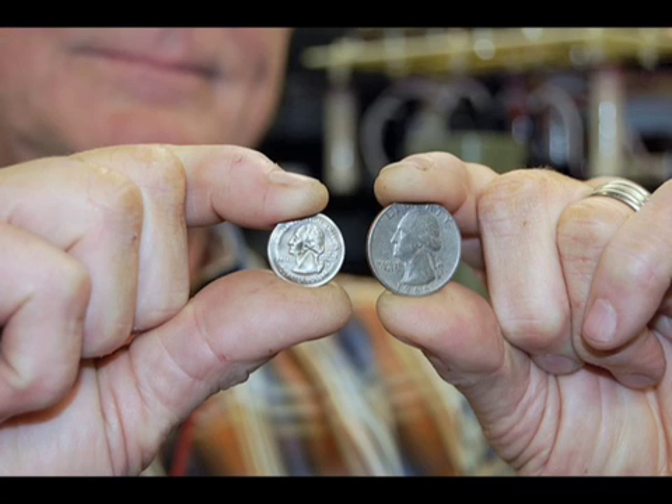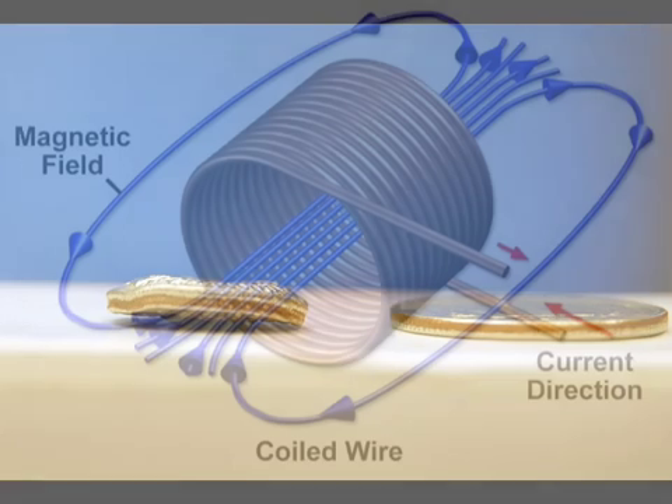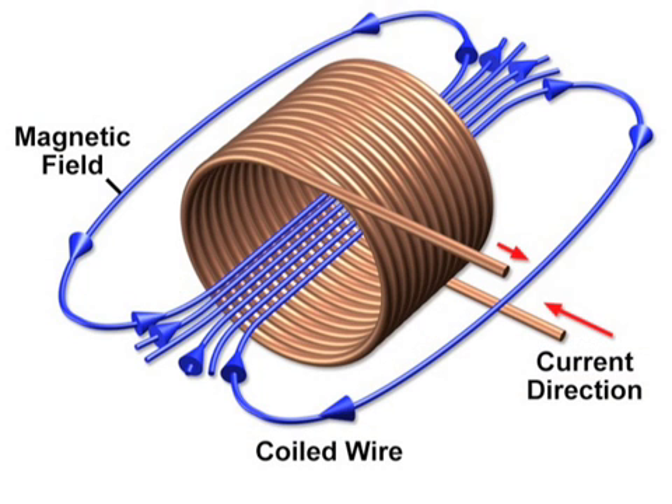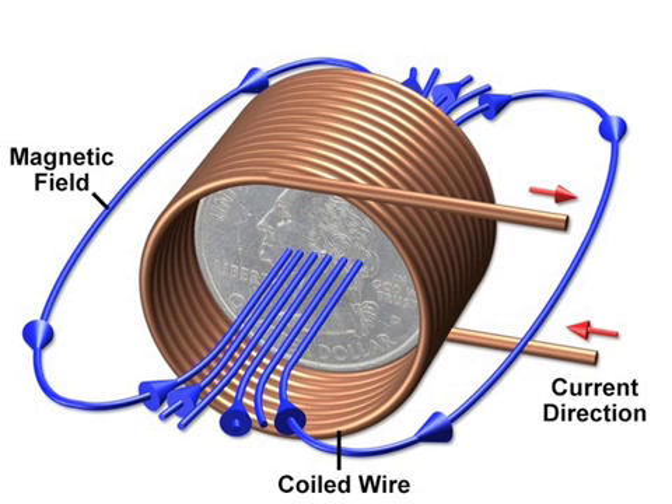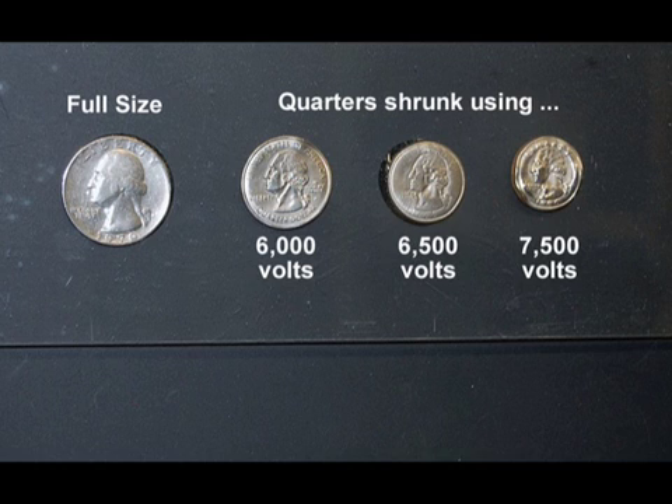The explosion that blew the coil outward also forced the quarter inward. So the quarter retains the same mass, but its diameter has shrunk by a quarter — no pun intended — while its width has grown. The very high current in the coil generates a very high magnetic field in just a fraction of a second. Changing magnetic fields can also induce electrical currents in nearby conductors — this is called electromagnetic induction. So the quarter, made mostly of copper and nickel, begins to conduct electricity too. Because those charged particles are moving through a magnetic field, they experience a force known as the Lorentz force, which pushes those particles inward from the circumference of the quarter toward its center. The stronger the current and the more quickly you put it in, the stronger the magnetic field, the greater the Lorentz force, and the more the quarter will shrink.